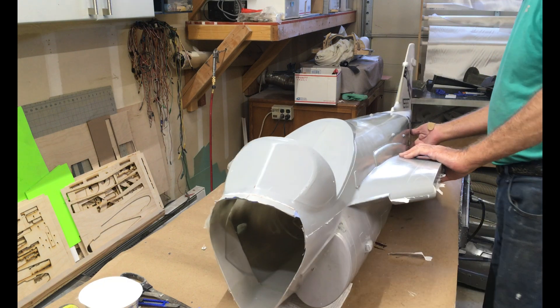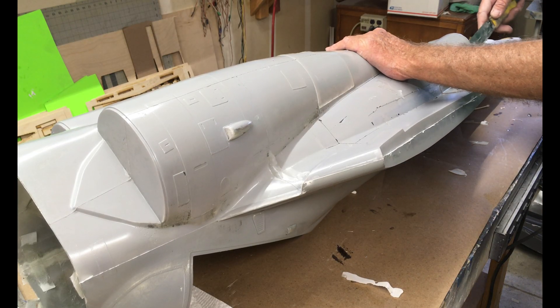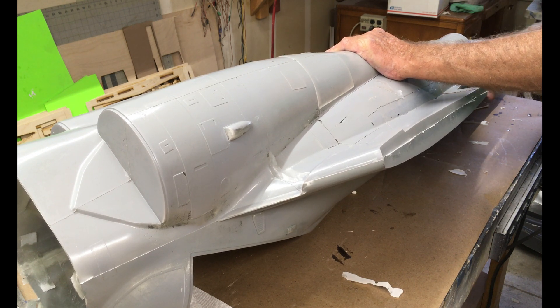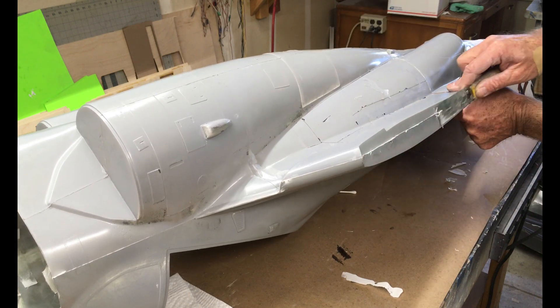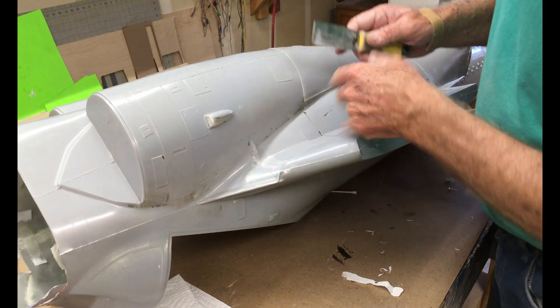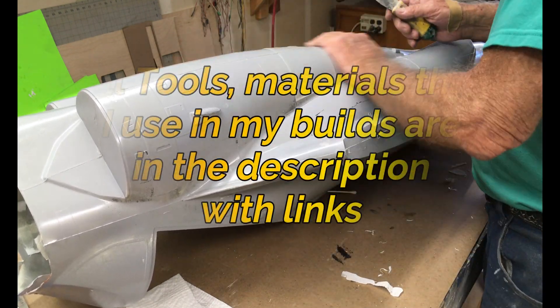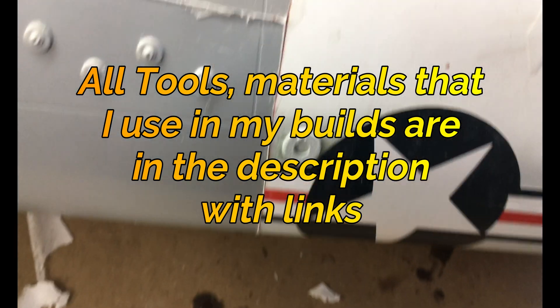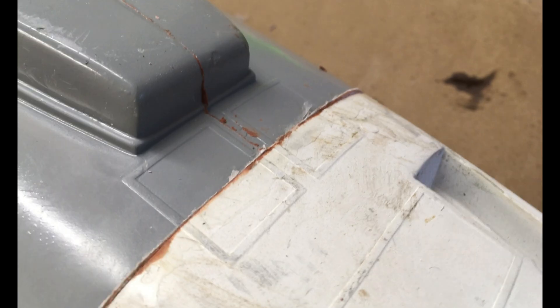Before moving ahead and checking out the tail, I'm going to cut back some of this flashing. If I don't, I'm guaranteed to get a lot of pretty deep cuts in my hands because this stuff can be hard and like razor blades. I'll just quickly clean up the fuselage and then we'll take a look at the tail and see if our splice worked.